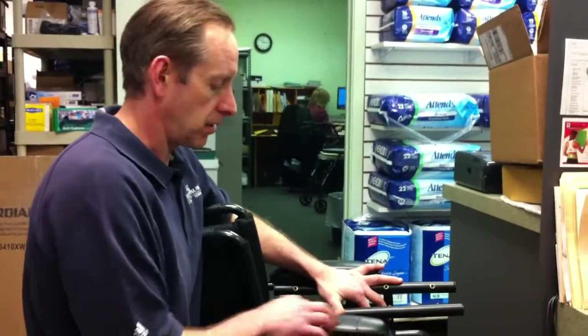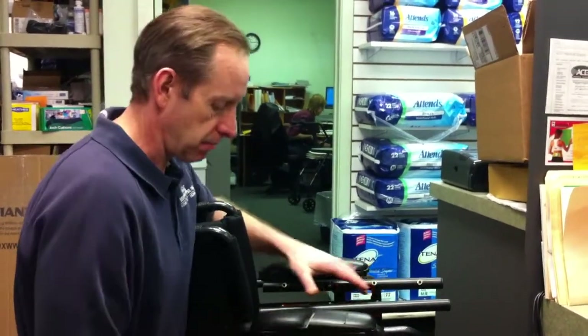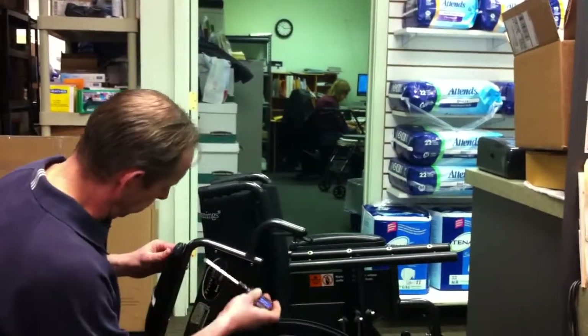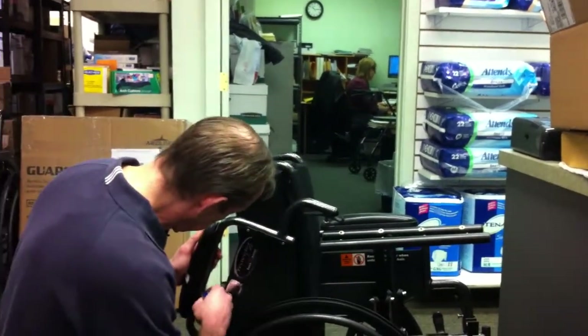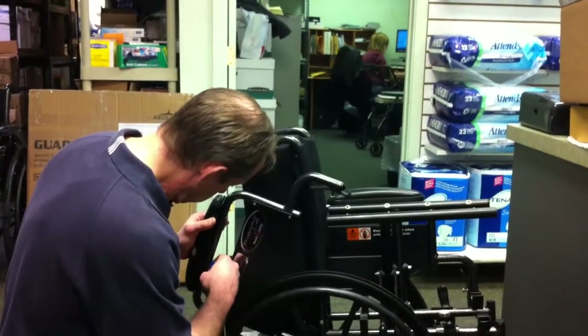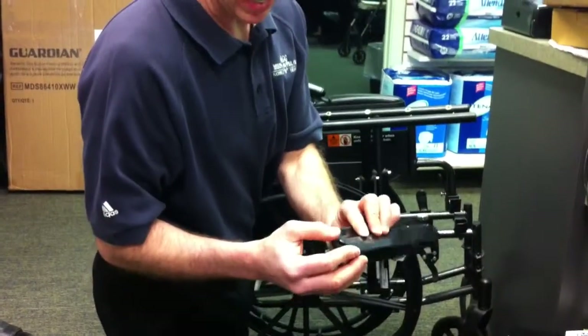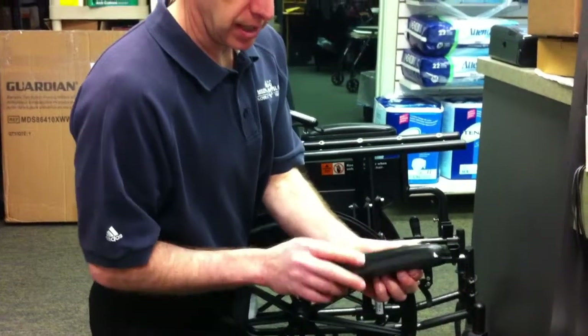Hi. Broken and torn armrests on wheelchairs are a hazard for people with thin skin. This is something that we don't have to run the risk of getting a cut or a skin tear. It's so easy to replace — it's $15 to replace an arm pad. It's two screws, Phillips head screws. You just back the screws off with a Phillips head screwdriver. See, that is definitely dangerous. It's sharp plastic and rough vinyl upholstery. It can tear the skin really easily.